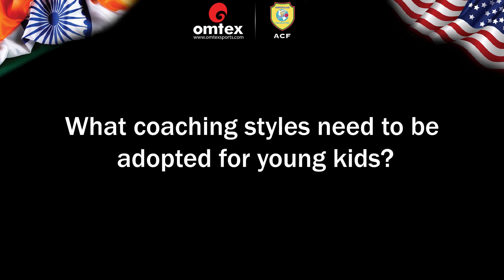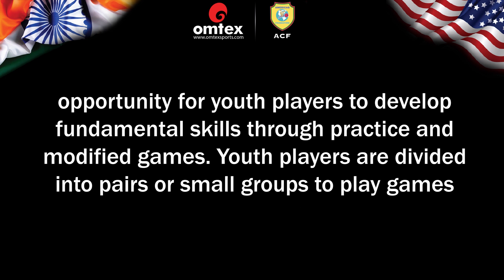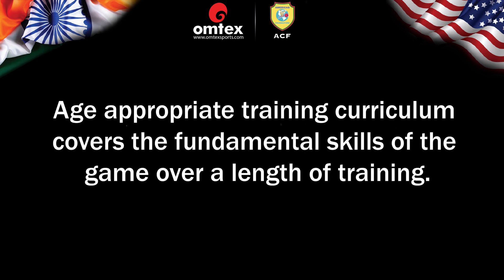What coaching styles need to be adopted for young kids? Let Them Play environment — provides an opportunity for youth players to develop fundamental skills through practice and modified games. Youth players are divided into pairs or small groups to play games that apply the fundamental skills learned earlier in training. Age-appropriate training curriculum covers the fundamental skills of the game over a length of training.